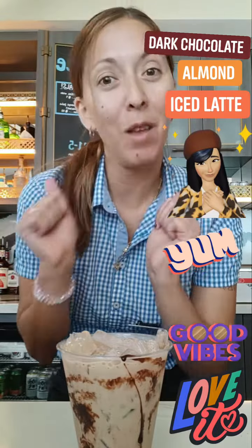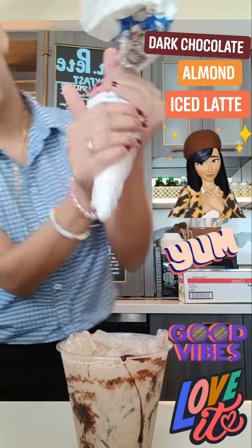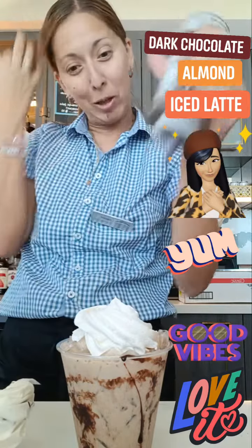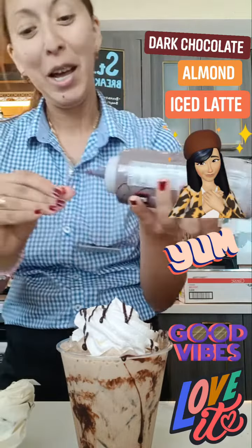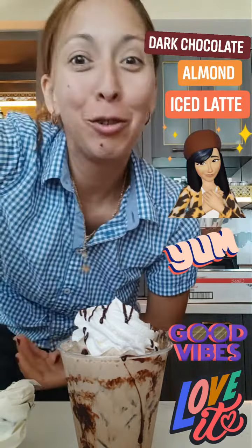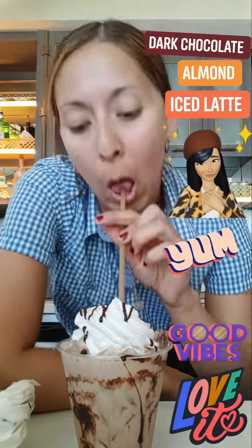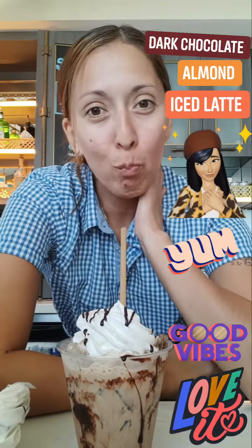And my last part — fluffy whip. And we're going to be a little extra today. Now here goes my favorite part — I'm trying the product. Ooh, that is good!